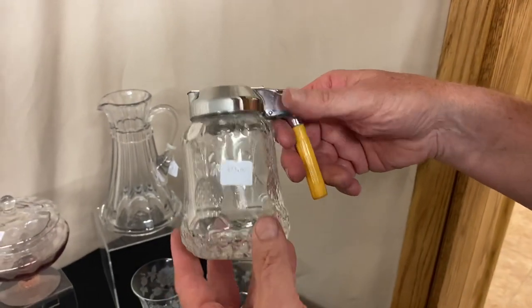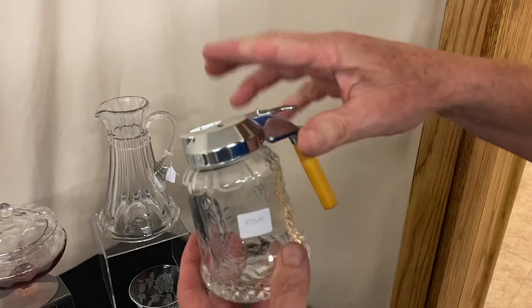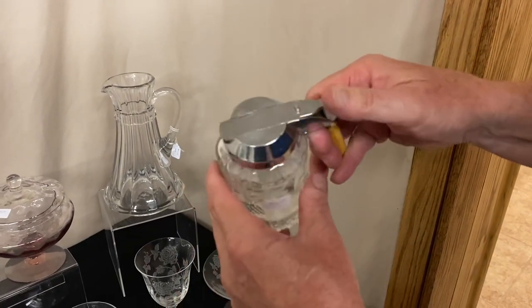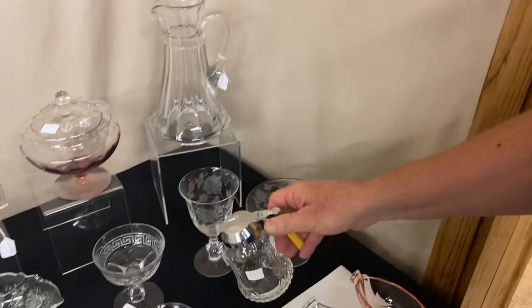Plantation Syrup Pitcher, $75. It has an original Bakelite handle and the top on it says 'drip cut.' That is when the syrup comes out, you let go of that and it just cuts the drip right off of it.